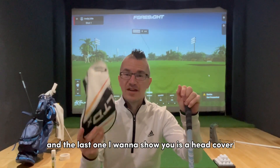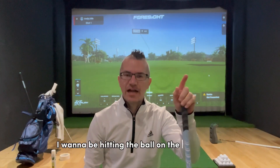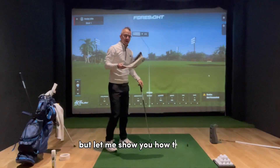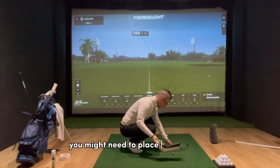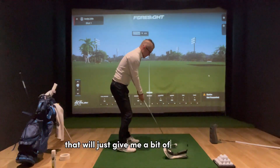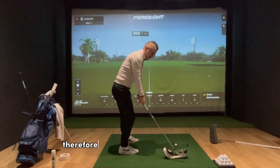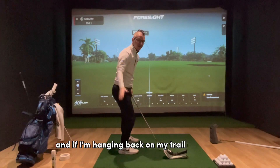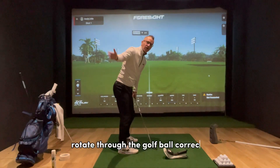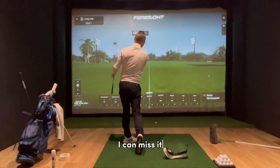The last one I want to show you is the head cover. This can be placed in two places to really help your angle of attack, which is different for an iron versus a driver. With an iron, I want to be hitting the ball on the downswing — a negative angle of attack. Depending on the size of the head cover, place it about a grip's width behind the golf ball when using an iron. That gives you a reference: if you're casting or losing your angles in the downswing, or hanging back on your trail side, you'll strike the head cover. If you maintain your angles, rotate through correctly, and shift pressure onto your lead side, you should be able to miss it.